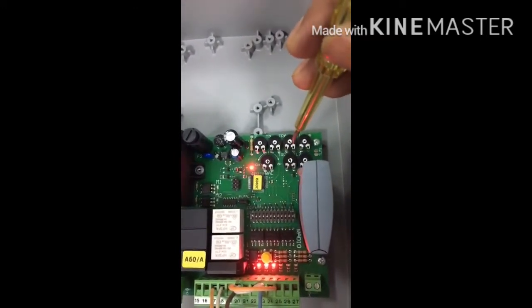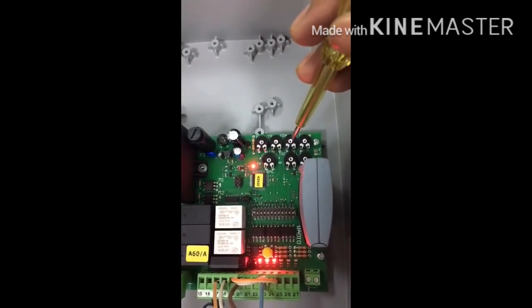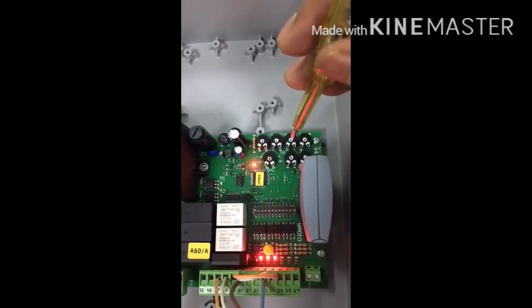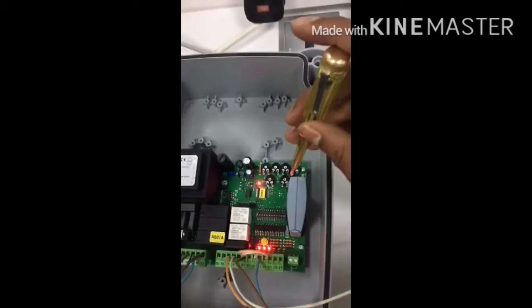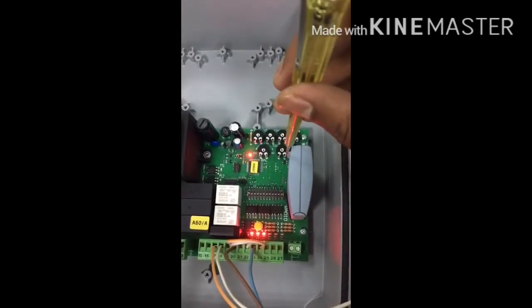TRA is the opening delay — the delay between the two gates opening. If you want more delay, increase it; if you want less, decrease it. TRC is the closing time delay. If you want to increase the closing time delay, increase this potentiometer.